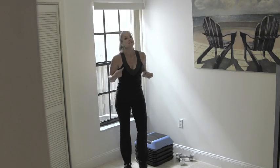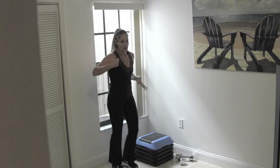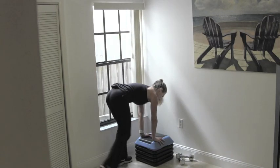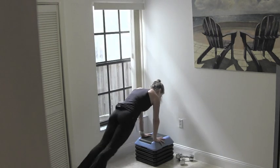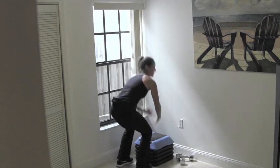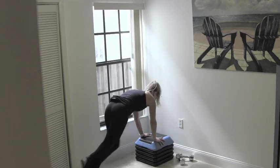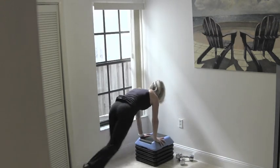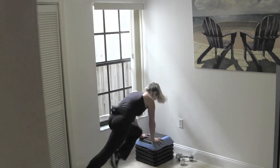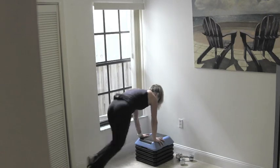We're going to go into our first set of high intensity intervals. Using that box or piece of furniture, you're going to take some pressure off your wrist and spike your heart rate. Face into it, place your hands underneath your shoulders, walk or jump your feet back to a plank position. Keep your abs in tight, give me a knee in — I'm bringing my shoulders over my hands, using my abs to bring the knees into my chest. Now walk or jump your feet back into the step, stand up and reach. Down, back, knees. Modification option: just step your feet in and out, run those knees. Bring it in and up. Jump or walk it in, stand it up.